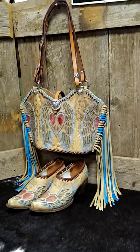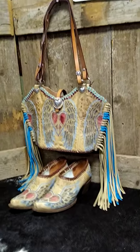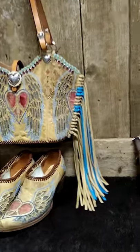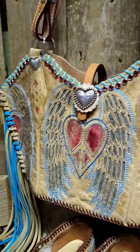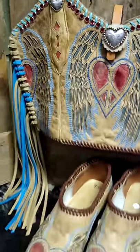Hey there, cowgirl sisters. This is Sue with Diamond 57. I've got this beautiful cowboy boot purse made from Corral Boots, the Peace Heart Wings version. I've got hand-cut fringe on there with a little bit of blue to match the blue stitching in this bag. Notice these crystals — they're all Swarovski crystals, which is a glass-leaded crystal that is riveted on there for long-lasting beauty and sparkle.